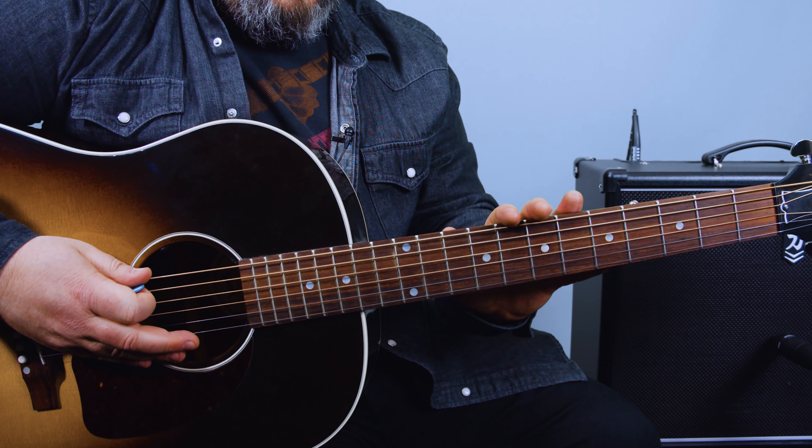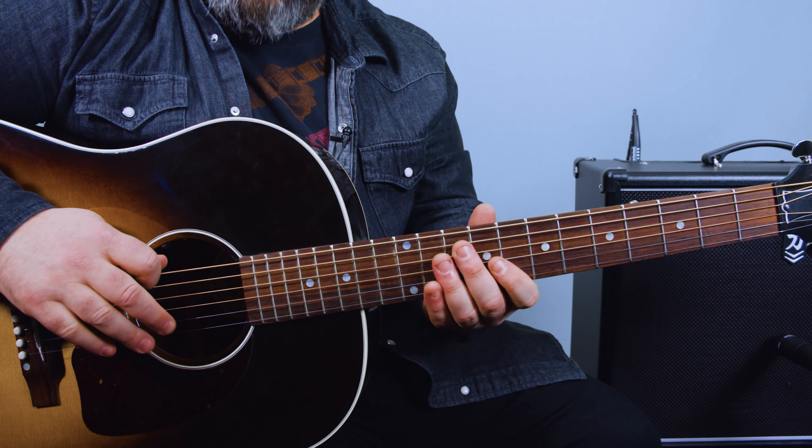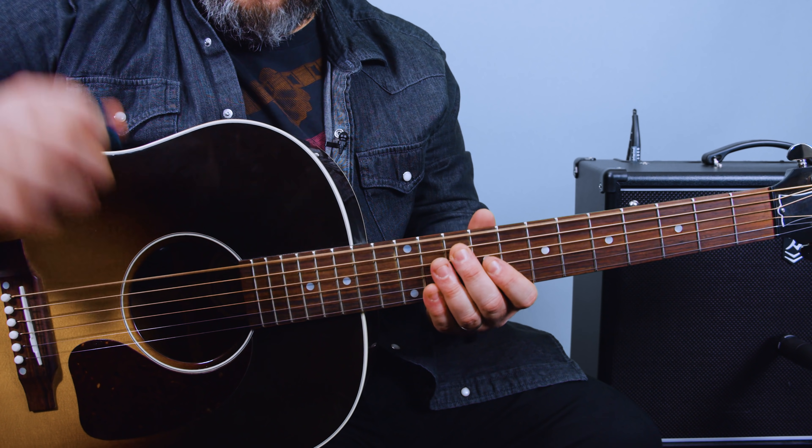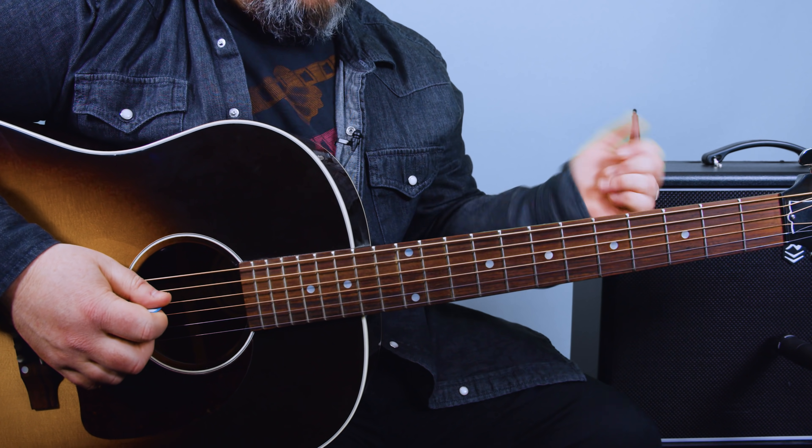All right, let's do it. We're going to put our guitar into a type of G tuning. So you take the low E string and tune it up to a G, and then the A string down to the same G, and then the rest is standard tuning.